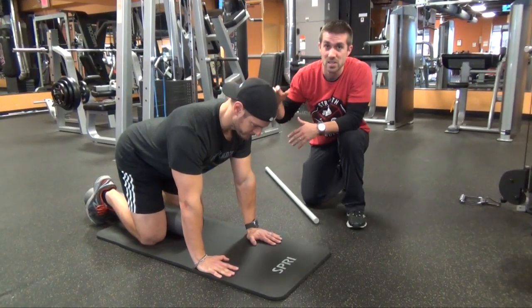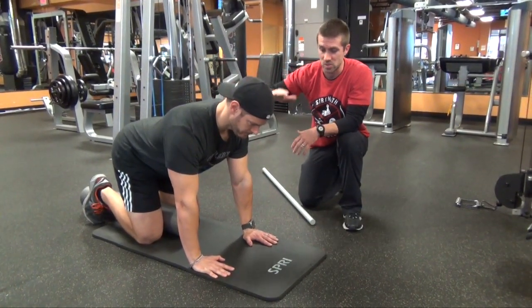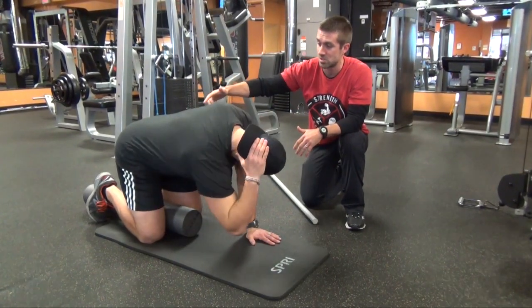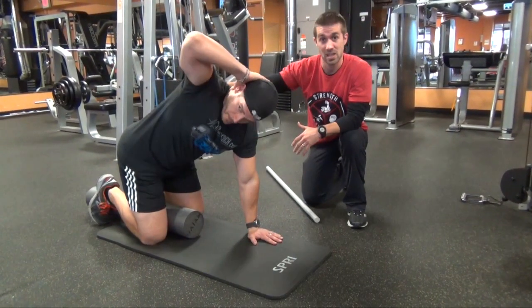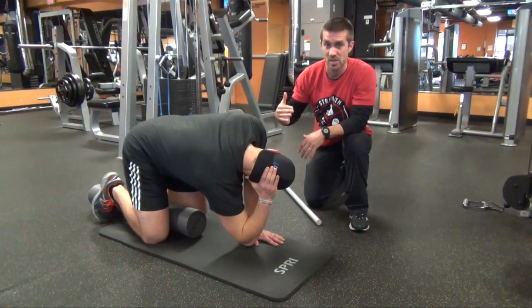So what Chris is going to do here is some thoracic opening and closing, focusing again on that thoracic spine and his shoulder girdle. He's going to put a hand behind the head, really rotate down, increasing the range of motion, getting a good stretch right across the opposite shoulder. And then as he extends up, we start hitting that thoracic spine. I would recommend anywhere between eight to ten reps, nice and controlled, breathing through your range of motion.